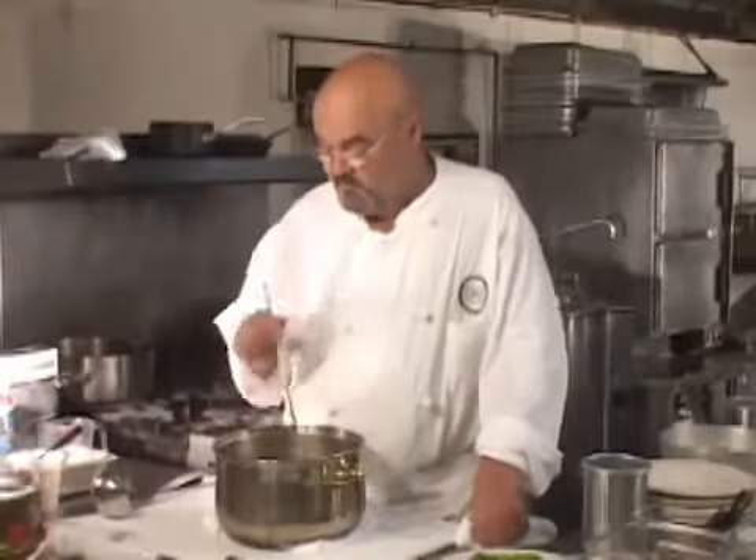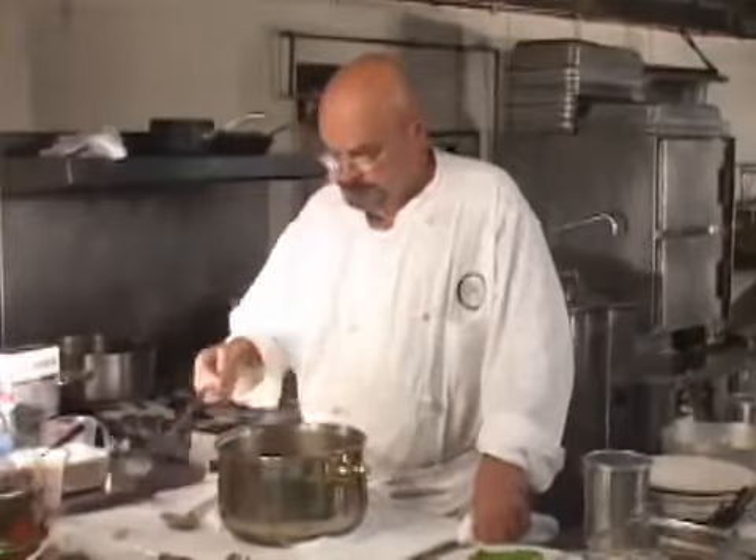We're back with the lentil soup completion process. It simmered 25 minutes — that's all it took for the lentils to become tender enough to eat. I added a little bit of water once because it was thickening up, but I didn't want to add more because I'm going to add a little bit of brown stock to thin it out.